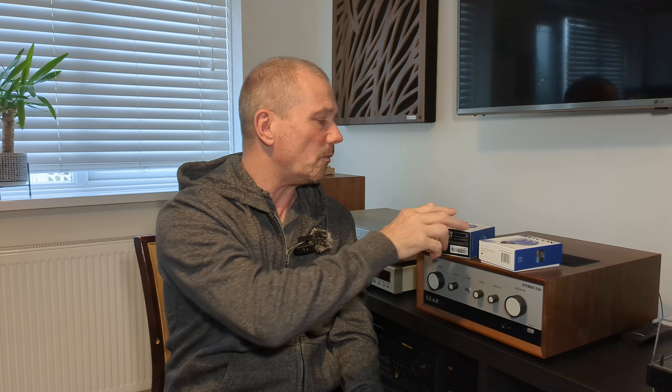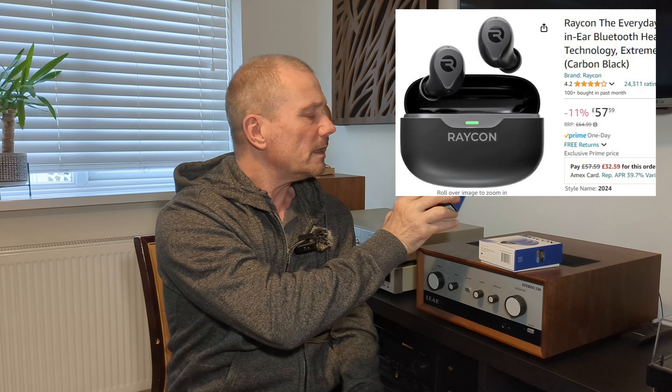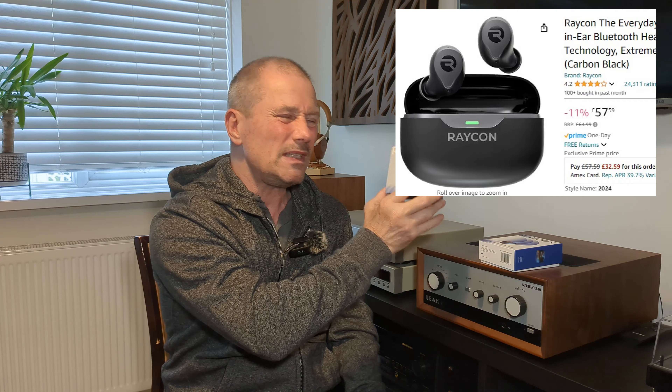I'll put the price up on the screen now of what these are on Amazon, but I believe they're around about 70 quid. Let's get these suckers out of the box and see what we've got!